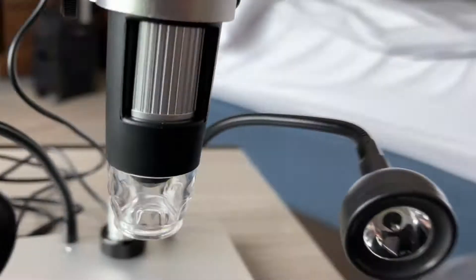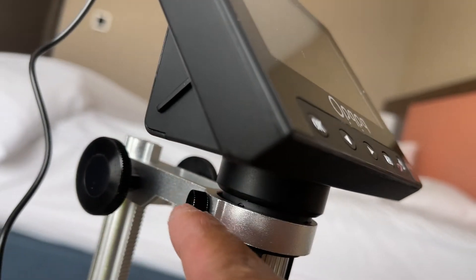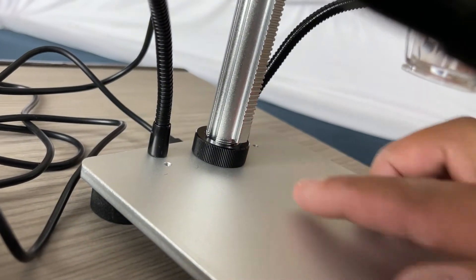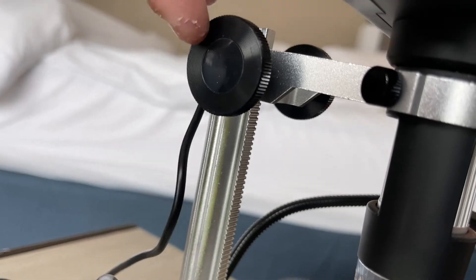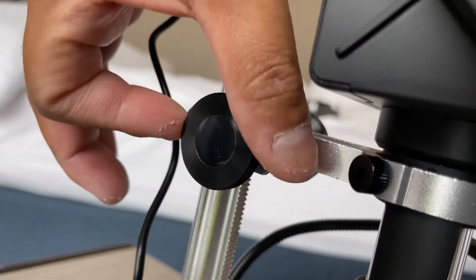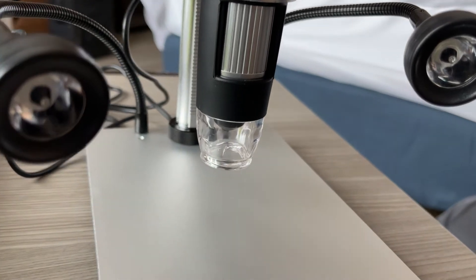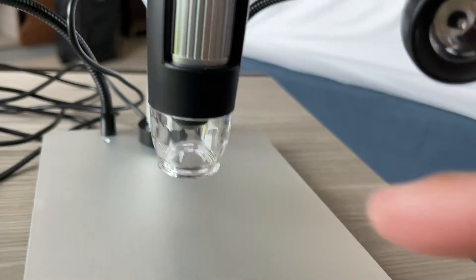Through here underneath, you can actually adjust the height and also the focus. There's an LED light underneath where the tube is, along with the two side LEDs. When you put the product underneath, you turn those dials to lower the apparatus and you can focus with this jog dial right here.